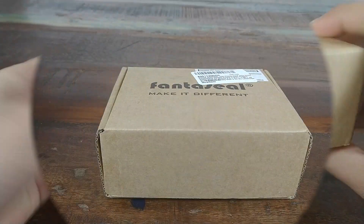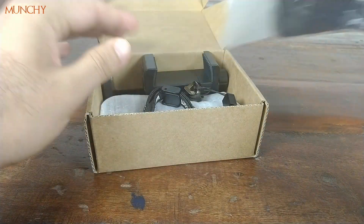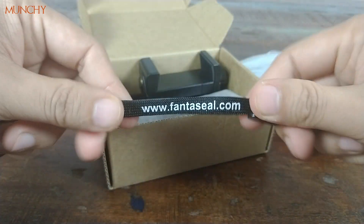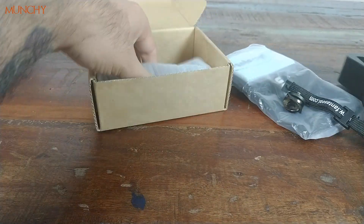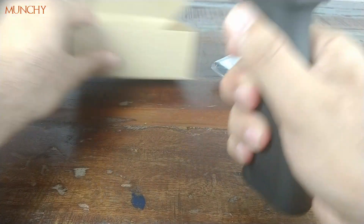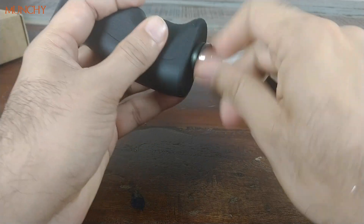Let's go ahead and open the box and see what's inside. You have what looks like a pouch, the strap with Fantaseal branding which goes around your wrist, the actual holder for your smartphone, and then you have this pistol grip — shots fired. The strap screws on over here like so.